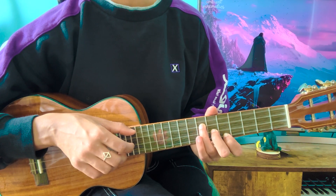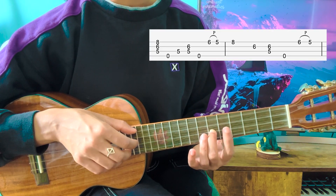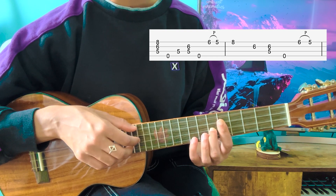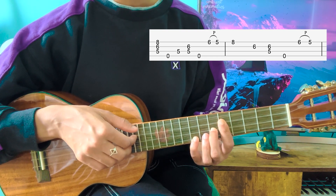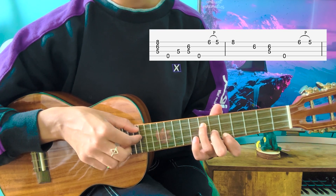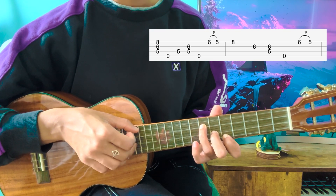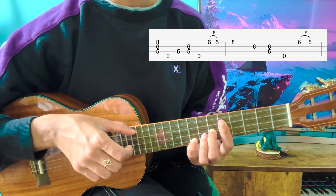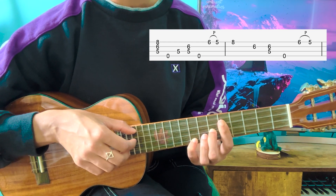Your middle finger is going to stay in the same position. Your index finger is then going to bar. And your pinky is going to be repositioned on the 8th fret of the A string. Now you're going to play the bottom three strings. See how my middle finger is still on the same spot.